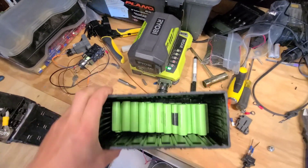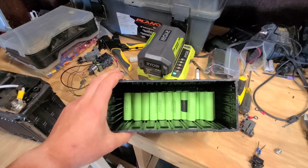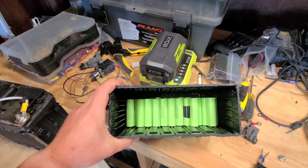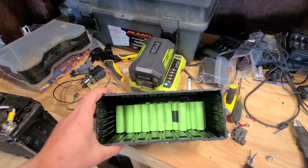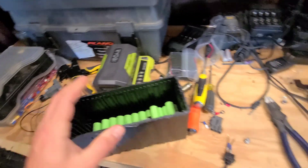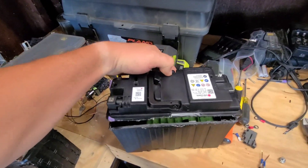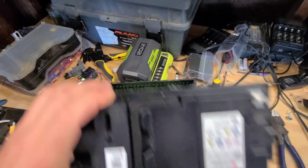I also found a use for the old case. These are my old 18650s that I'm going to throw in the bin, but they do fit in here really well. So that could be a project for somebody if they wanted to try to reuse these cases — it's got a nice little lid that goes back on, and that would be a nice little battery if you put it back together like that.